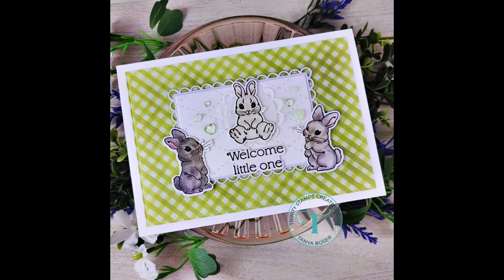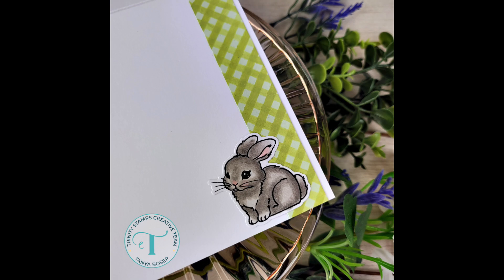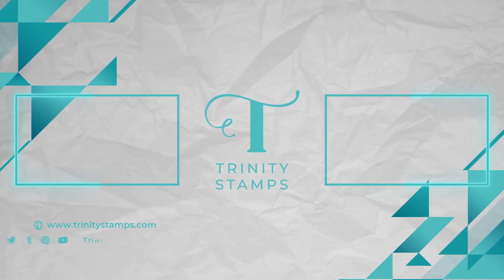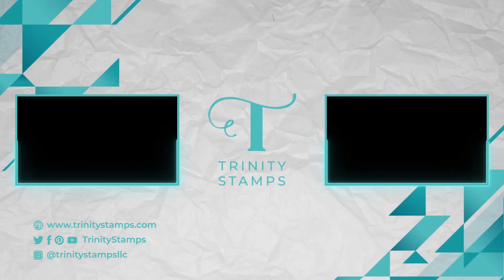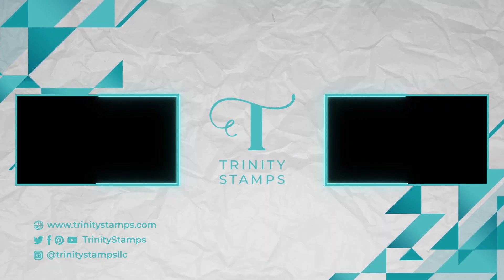I hope you enjoyed seeing how I made my own gingham and customized this sweet little baby blanket bunny card. If you did, please leave me a comment below and like this video. If you haven't subscribed to this channel, now is a great time to do that. If you're interested in any of the supplies I used today, check the description box below — they are listed and linked as always. Until next time, here are a couple more videos I thought you might enjoy. Bye-bye!